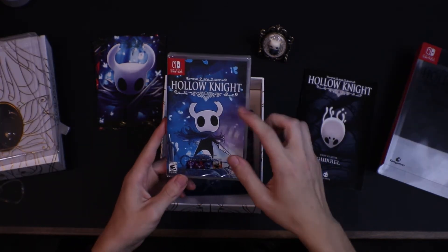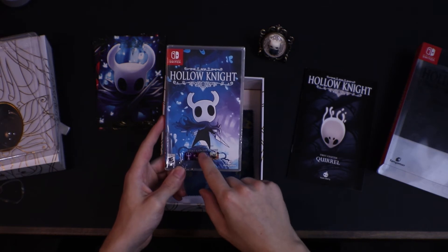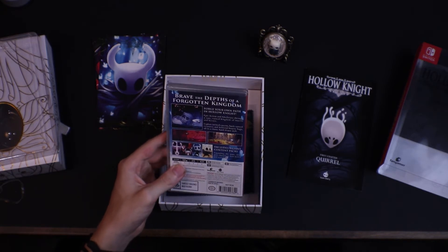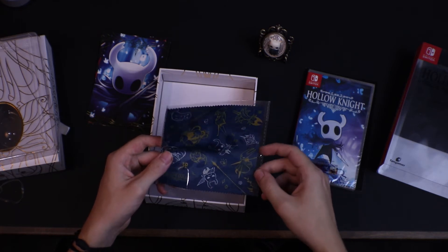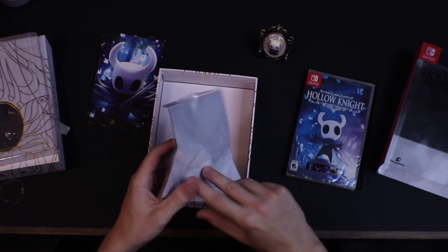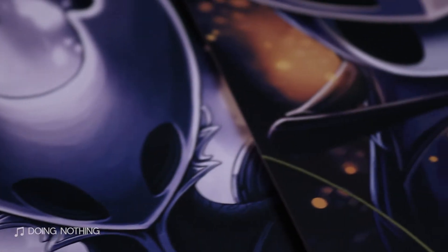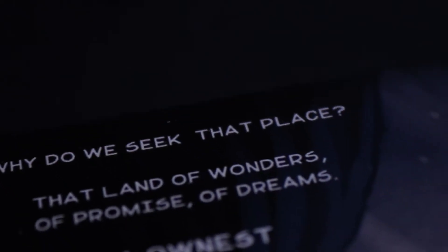So now we have the actual game Hollow Knight here, and we have a little sticker that says it includes four giant content packs, expanding the game with new characters, new bosses and new music. So that's good to hear. Finally, we have a little bit of cloth here — this is for cleaning off your glasses or other things like that. It has some designs of the characters, it has a little Hollow Knight. That's pretty cool.